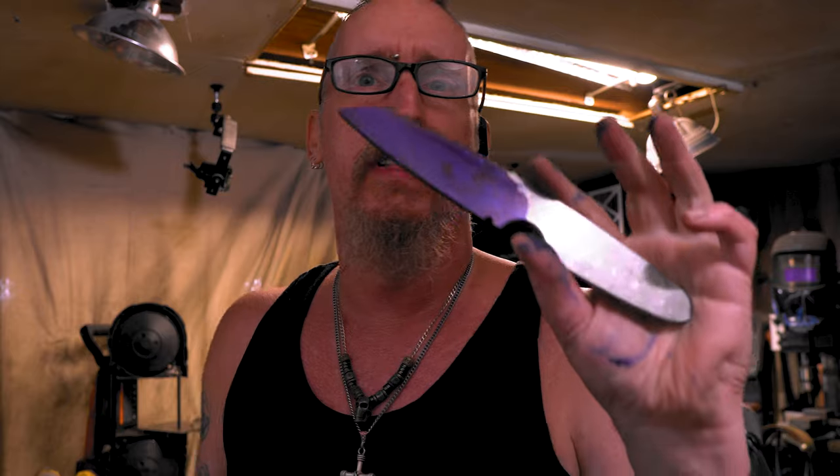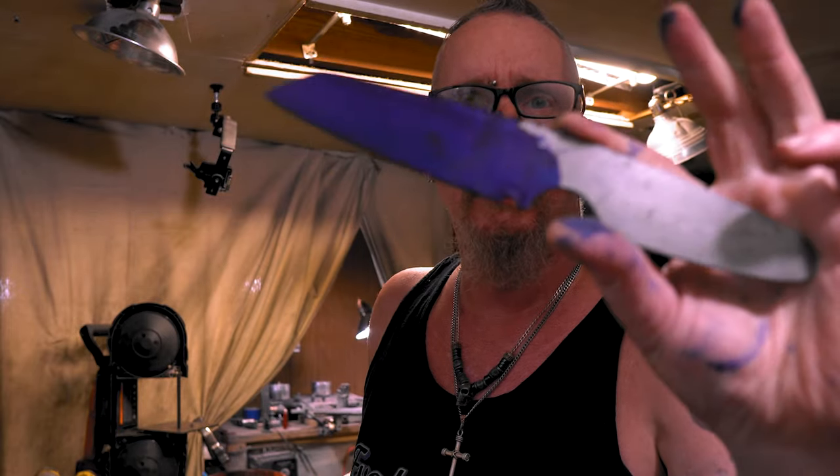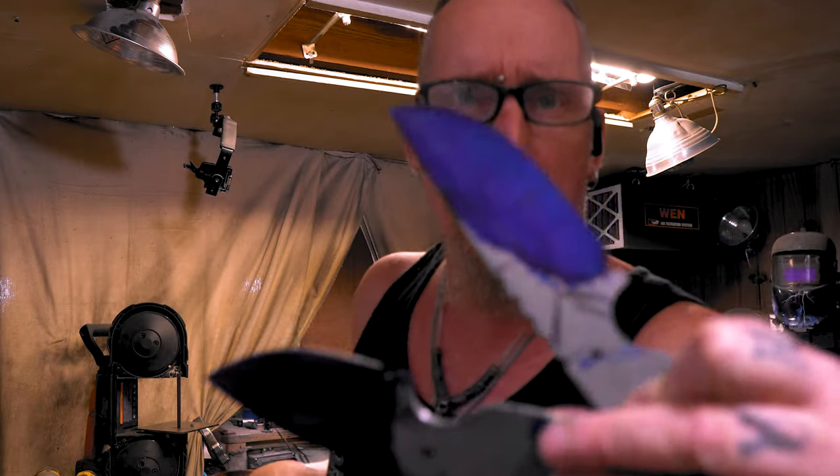I asked you guys what you would like to see, as in grinding, and you guys said hollow grind. So I'm going to do the 6-inch hollow grind first. This is the compound, and this is the 14-inch hollow. So let's see where we get.